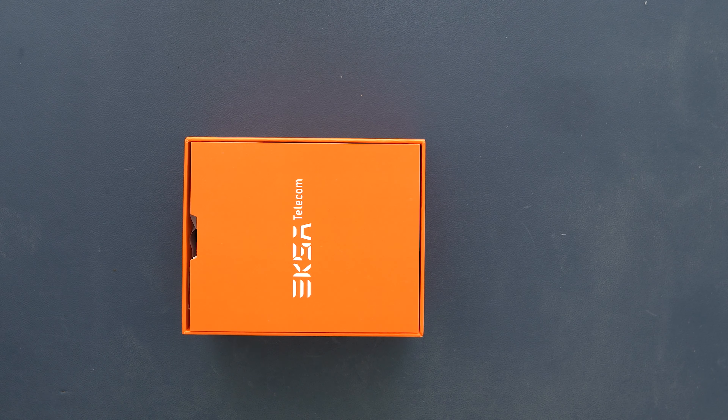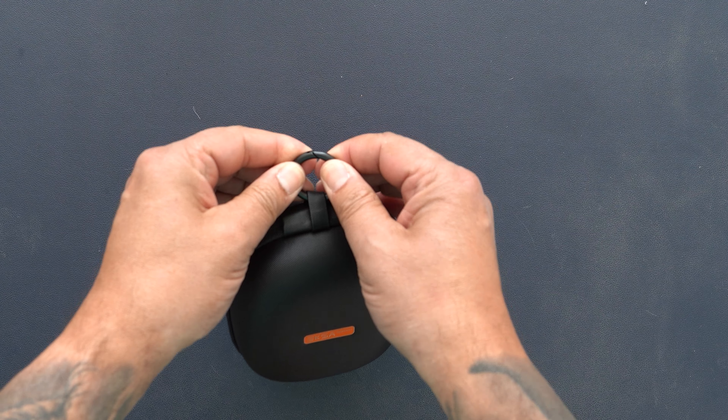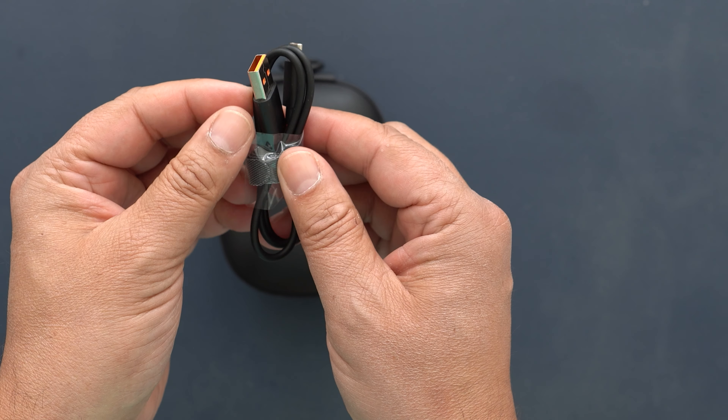So let's get these out of the box and see what we have. First up, open up the box and we have some instructions. We also have this cool travel pouch which is made from a kind of ballistic nylon and it has a carabiner style loop so you can attach it to a bag or something like that. Open up the travel pouch and you are greeted with a USB-C charging cable and then the S30 itself.